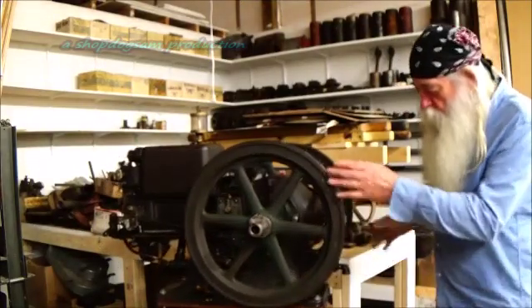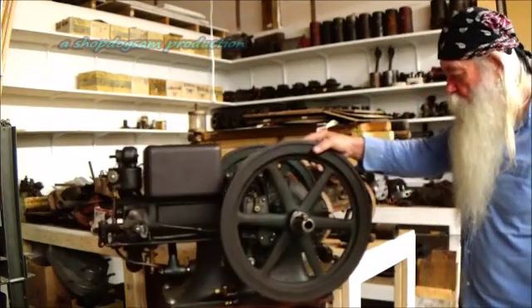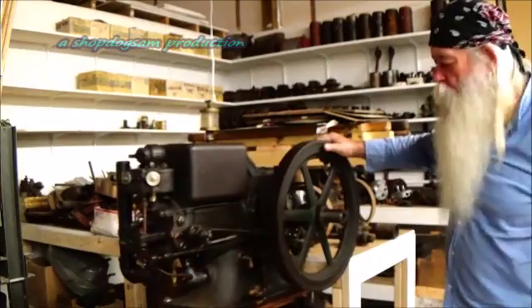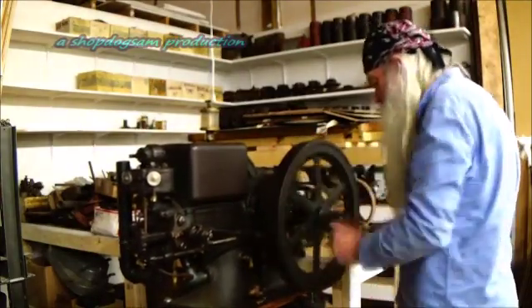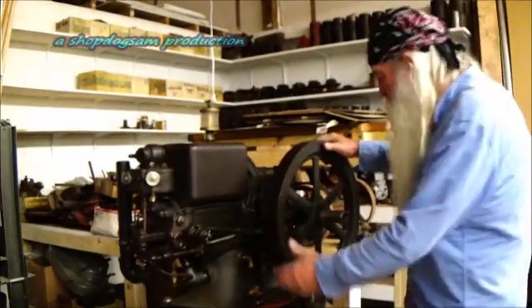It's got them timing marks right there on that flywheel. It's real easy to time these. All you do is just bring it around on compression — I'll show you. Okay, the engine came up on compression.